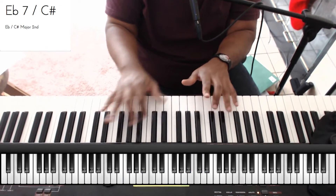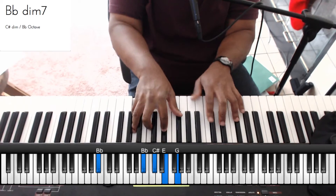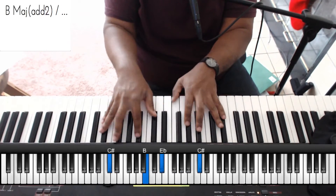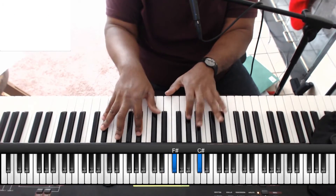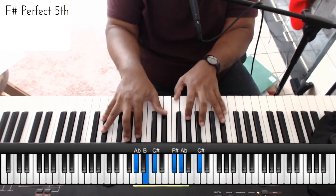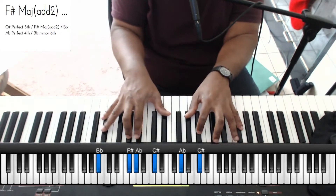And then everybody knows this one. And then a 13 chord. If you like my 7 — let me do this again.